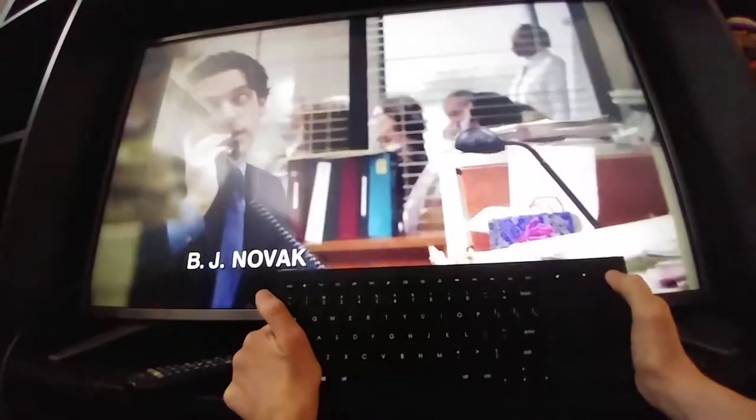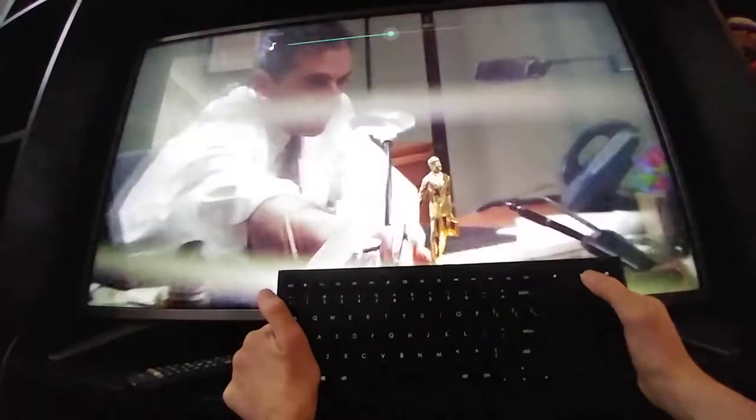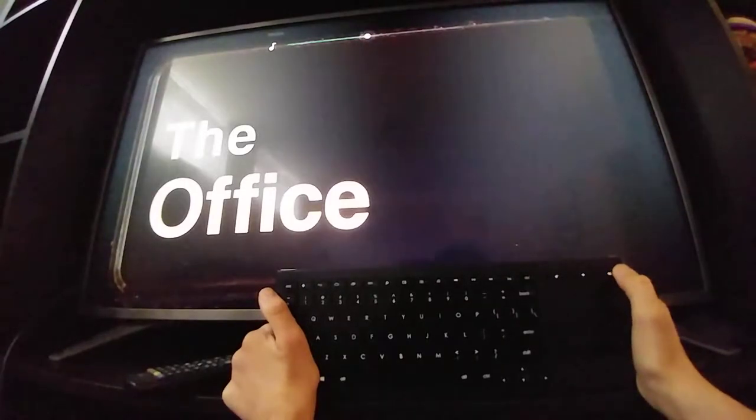The sound was still off for some reason. Let's try the mute button — okay, it works. That's the mute on/off button. And then increase the sound, decrease the sound — nice.